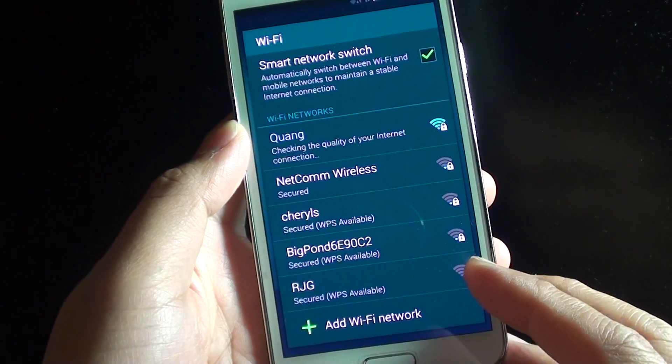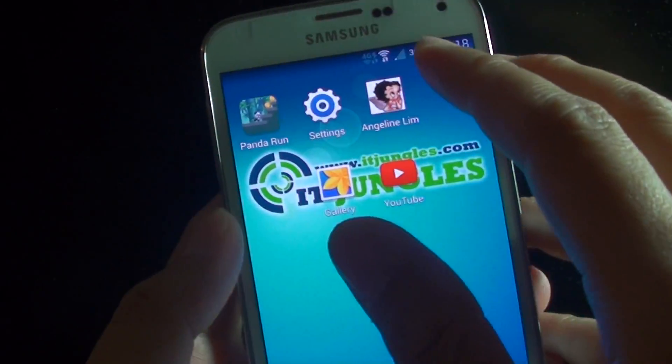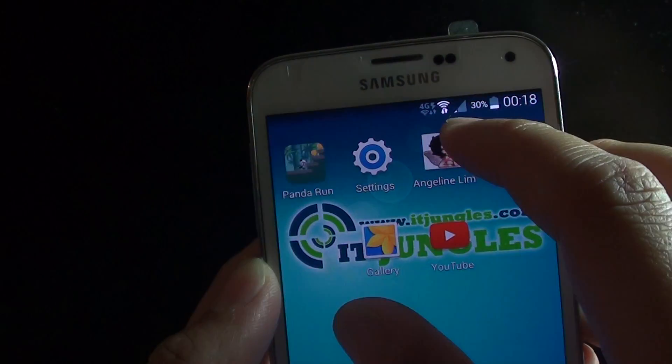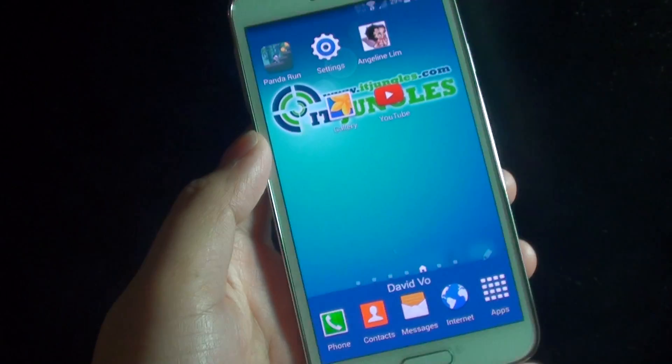Once it has been successfully connected, it will show you that you are connected. You can see there is a Wi-Fi icon at the top, giving you an indication that you have successfully connected to a Wi-Fi network. And that's it.